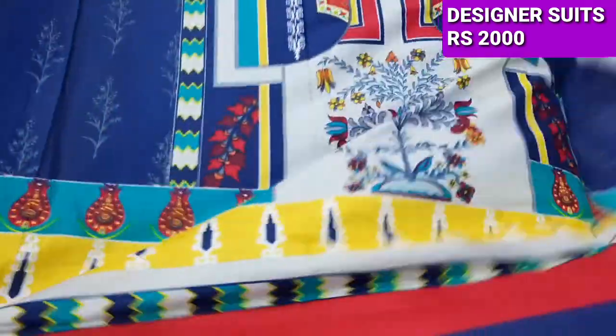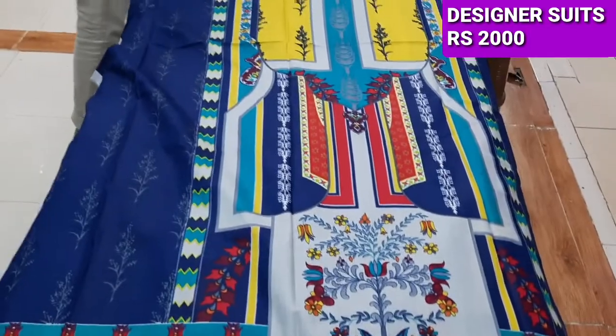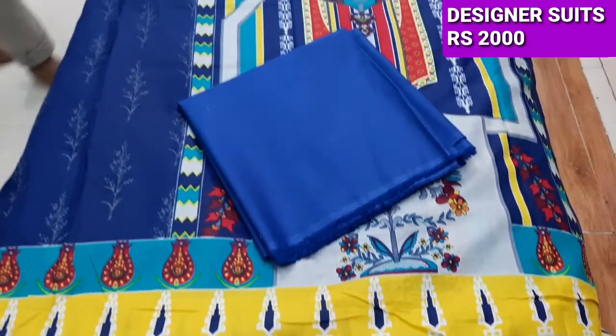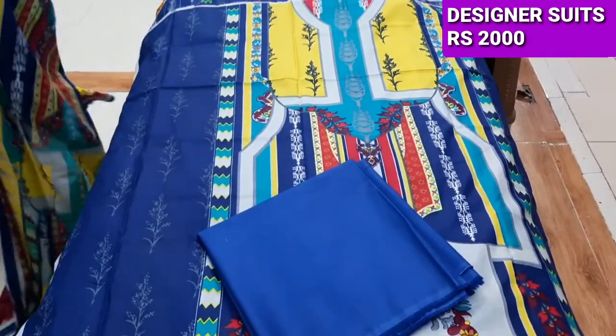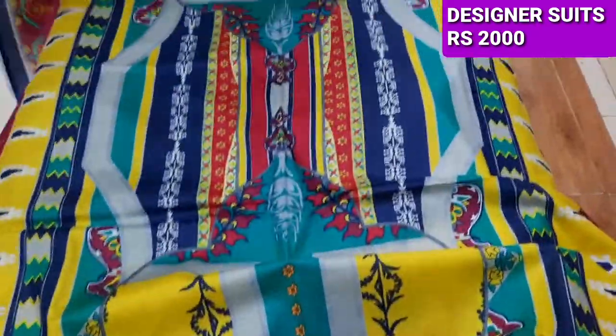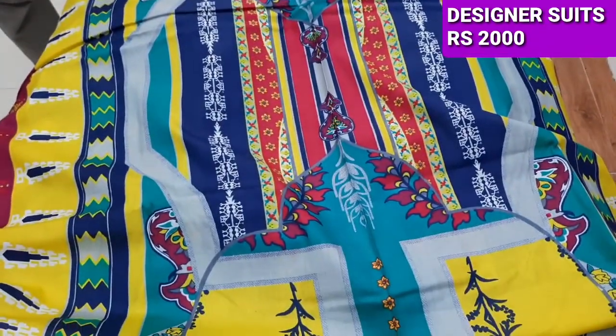This is a bag. There are very beautiful color combinations. This is a colorful design — it is very nice. This is the design of the lawn. This is the design.